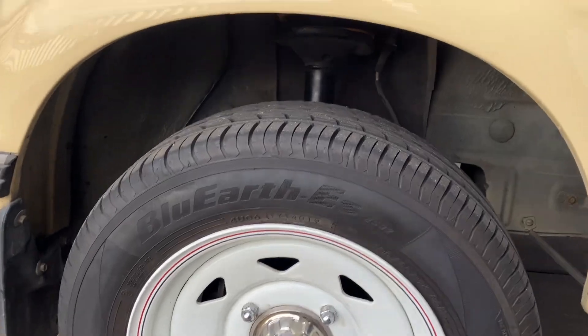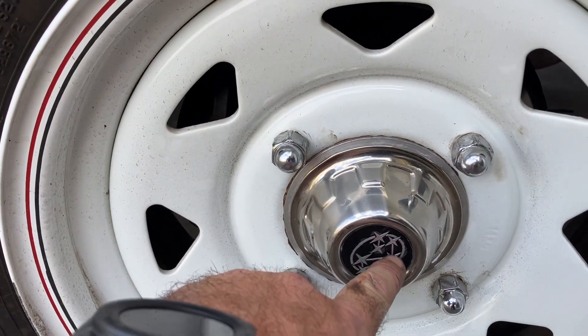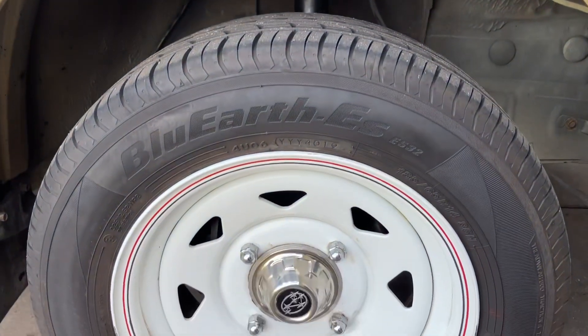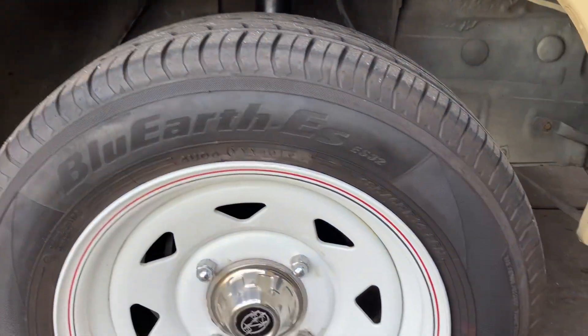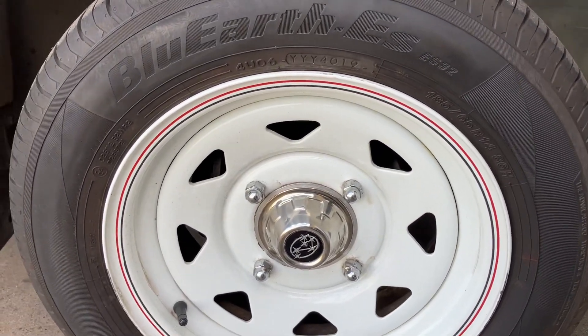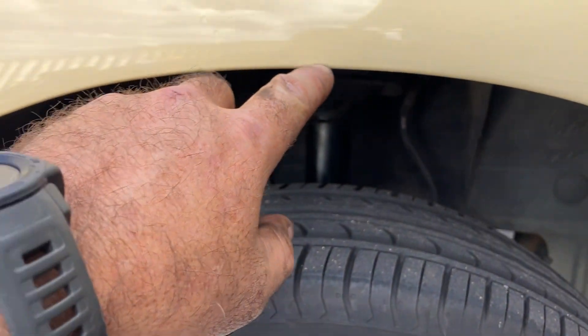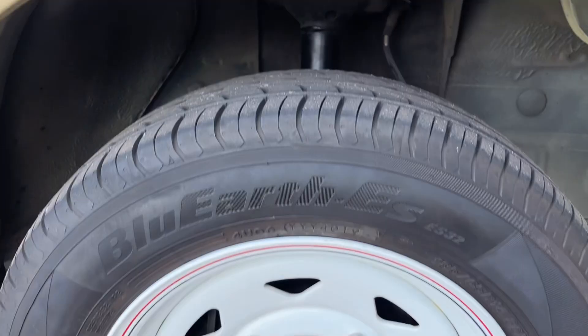A quick way to check — this one has got a Subarino 2 inch lift kit — measure roughly from the center to your wheel arch on the front. That'll give you a measurement regardless of what tires or rims you have. You should get around 41 centimeters if you've got a 2 inch lift, and around 36 centimeters if you don't.